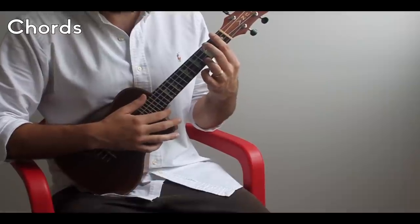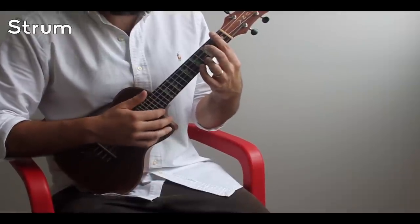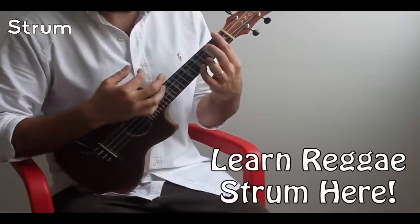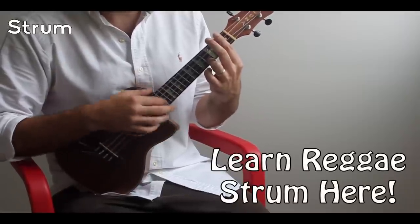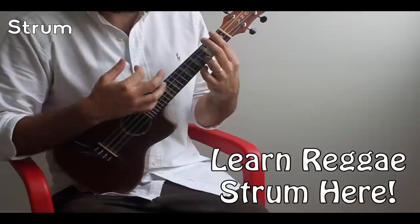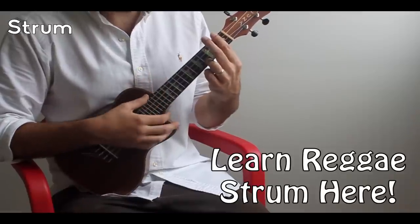So let's look at that first progression. Our strumming pattern is going to be a down-up which is muted — like a 1-and-2, 1-and-2-and — and that's how we're going to count it. So 1 is muted, and your 'and' is voiced.